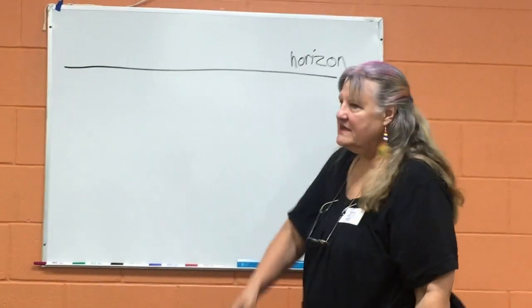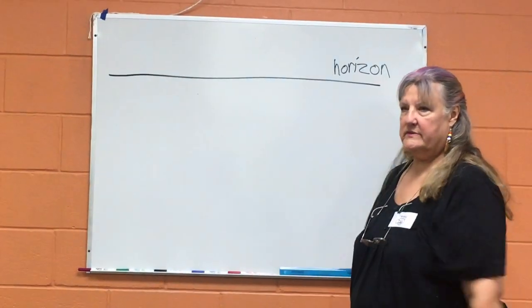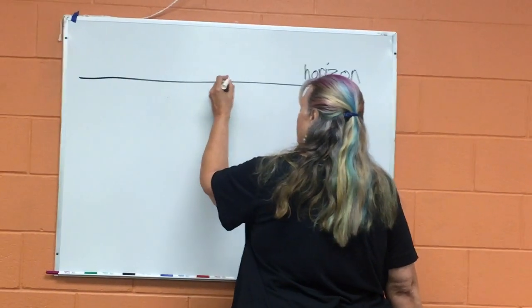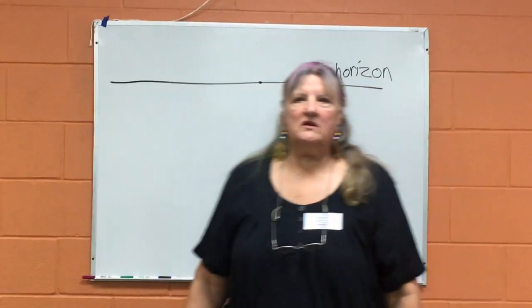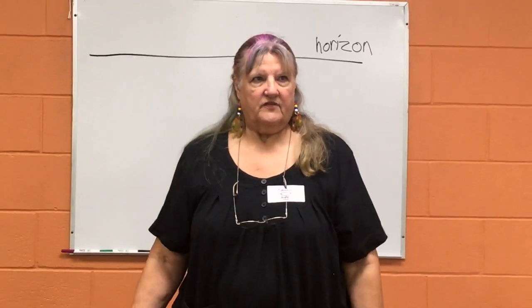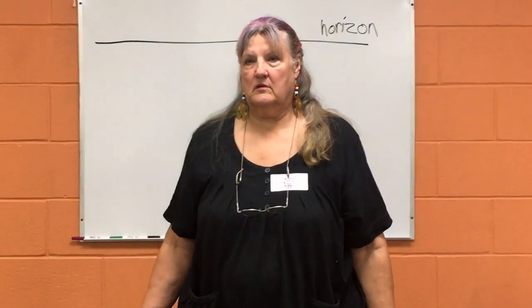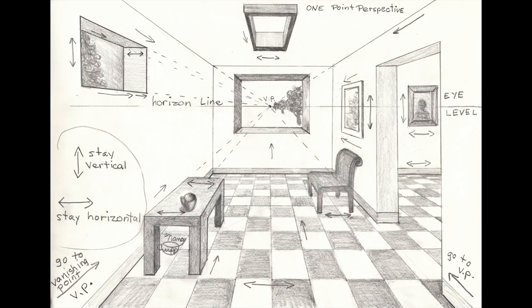In one-point perspective, the things that go into the distance go to one point. In true one-point perspective, you're standing in the middle and looking at something as the artist. If you were standing in the middle of a street, it would be your view from the middle of that street, or your view from the middle of a house you're looking at, or standing in front of a factory — you're in the middle of it.